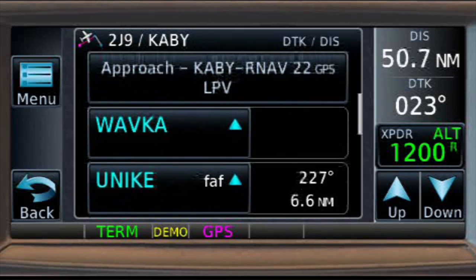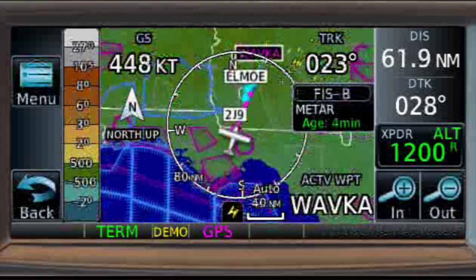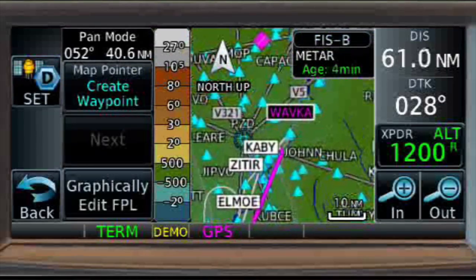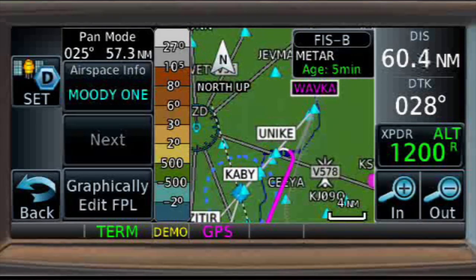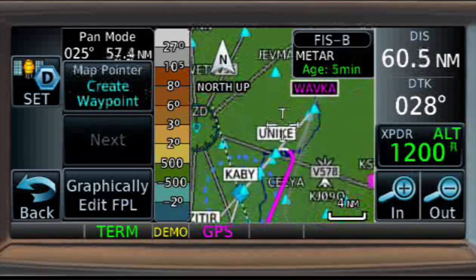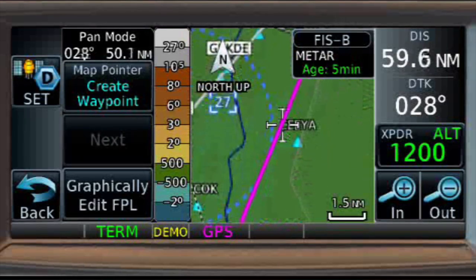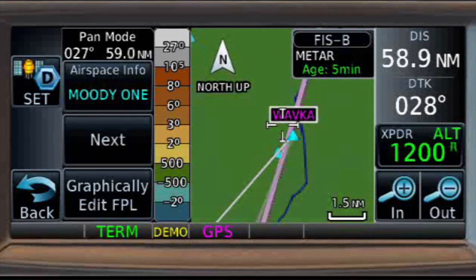Now I like to review everything on the approach and cross-check: WAVCA, UNIQI — all the way down to runway 22. It's 141, you've got 124.15, and the missed approach is Z-Turt. All the waypoints are correct and they concur with the approach plate. We're on vectors right now — I'm going to click direct to WAVCA and highlight WAVCA, hit direct to WAVCA. We've got everything loaded to be able to fly the approach.